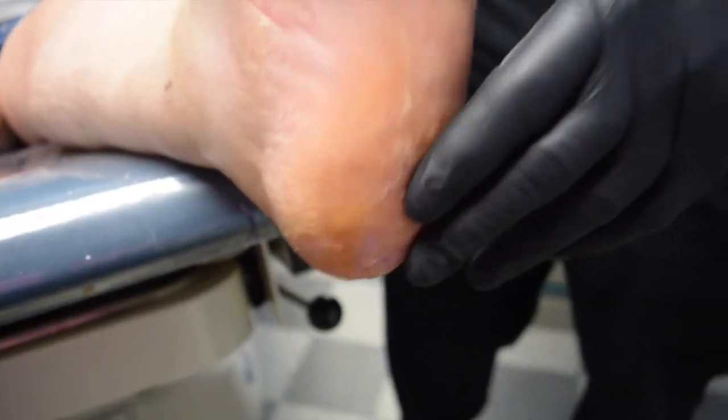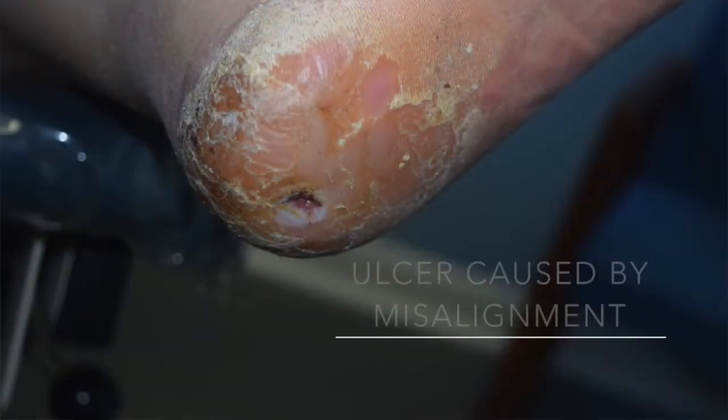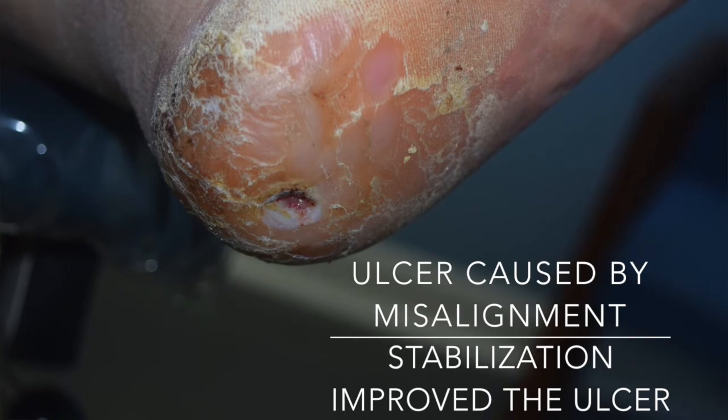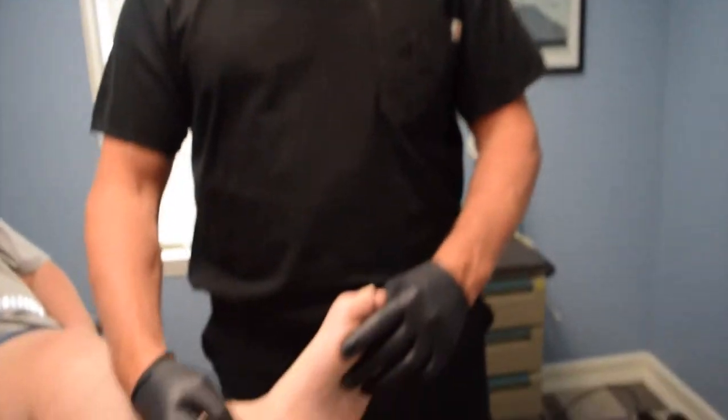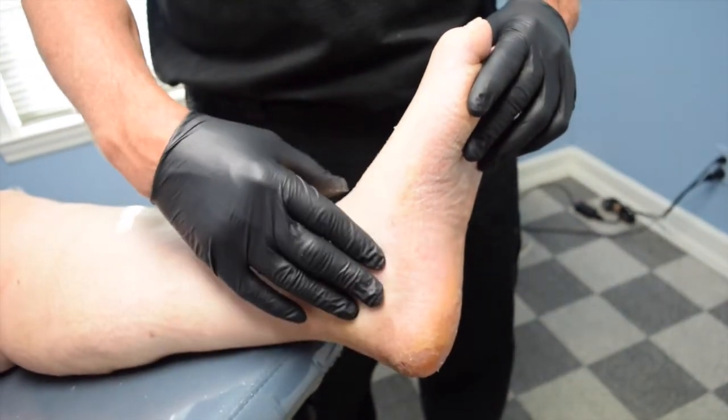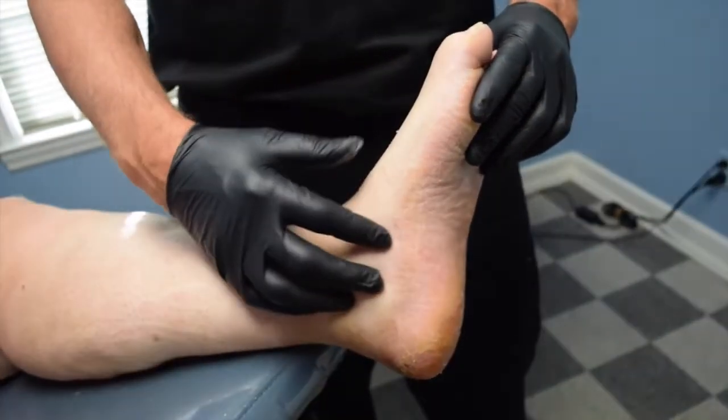Sometimes these heel ulcers may not necessarily be caused by over-lengthening of the posterior group and pressure. It could also be because the patient has torque in the back of the heel. If they have an unstable, flexible rear foot, that can cause torsion and rubbing of the heel and cause an ulcer as well. One of the added benefits for this patient is that she was having neuropathy symptoms due to tarsal tunnel syndrome as a result of flattening of the foot and over-pronation. Now those symptoms have gotten better too.